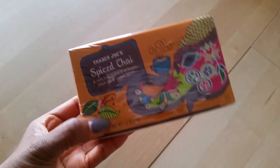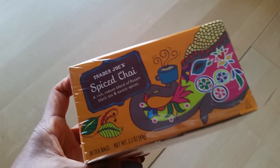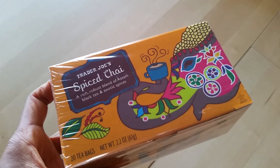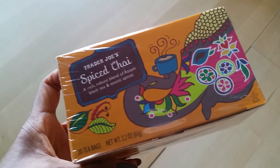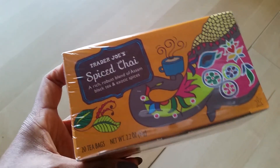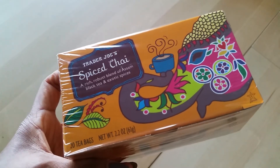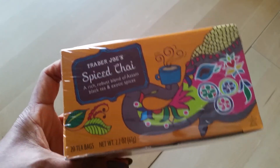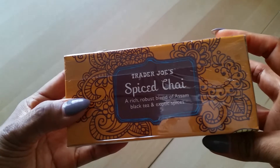I think I've shared this one before — my favorite tea from Trader Joe's, the Spice Chai. I go through this so quickly, usually a box every two weeks. If you haven't tried Trader Joe's Spice Chai Tea, you need to try this, especially if you like chai. I use two teabags per cup because I like my tea strong, but it's really, really good. I've been drinking it for years and I love it.